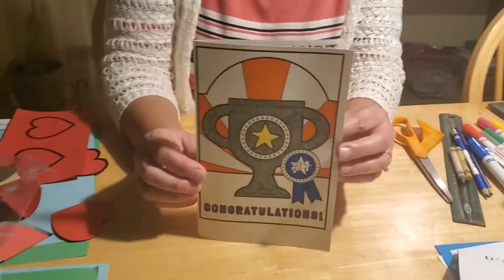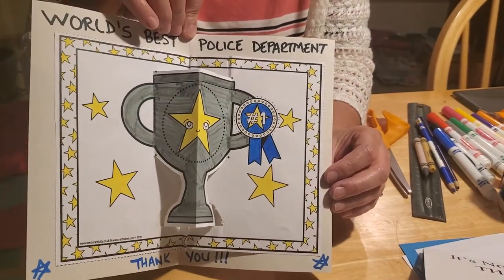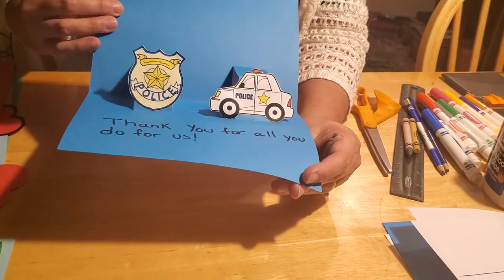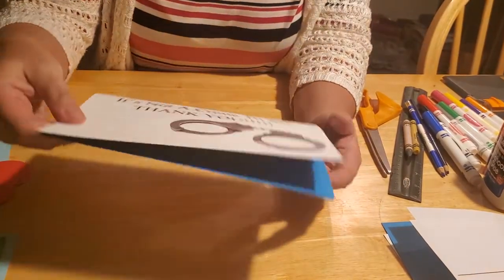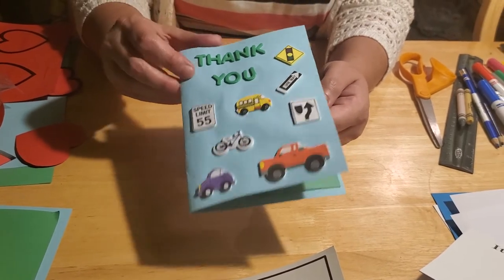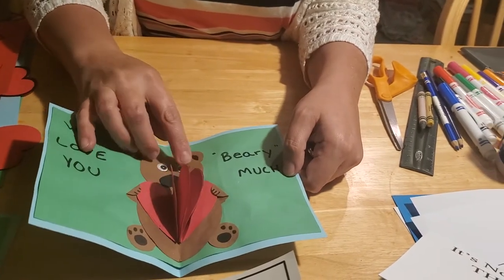Let me show you the cards we're going to make today. The first one is our easiest card — a simple coloring craft that can pop out a trophy to say they're the world's best police department. Then we have another one — a 3D card. It's not a crime to say thank you, and when you open it up, a police badge and a police car pop out. Thank you for all you do for us. The third card is a little more complex — a three-dimensional card with foam stickers that says thank you, we love you very much, and the heart pops out.